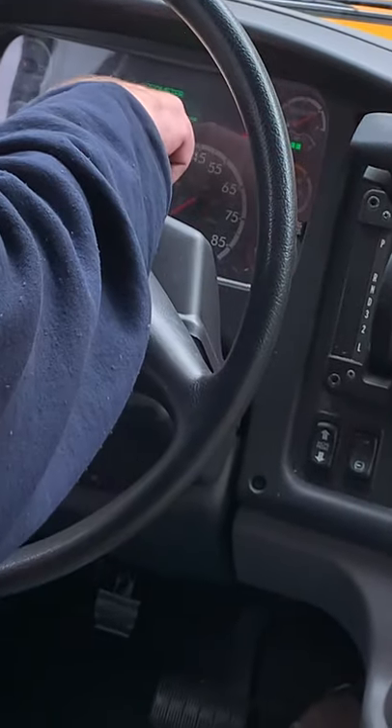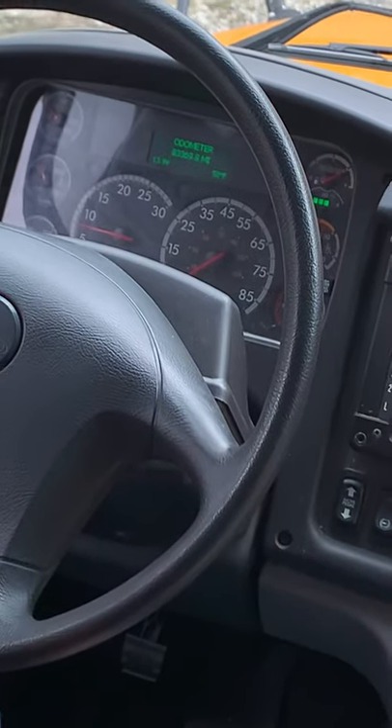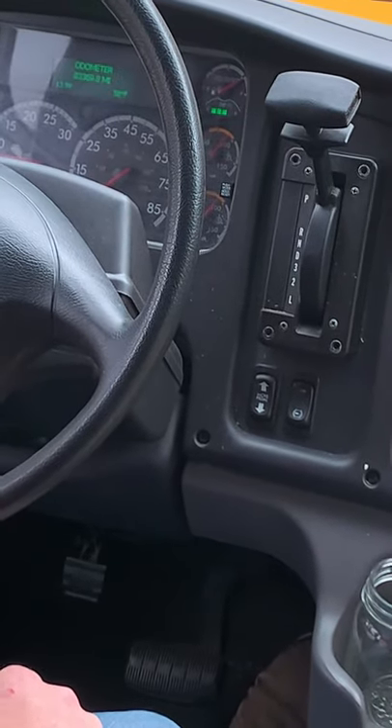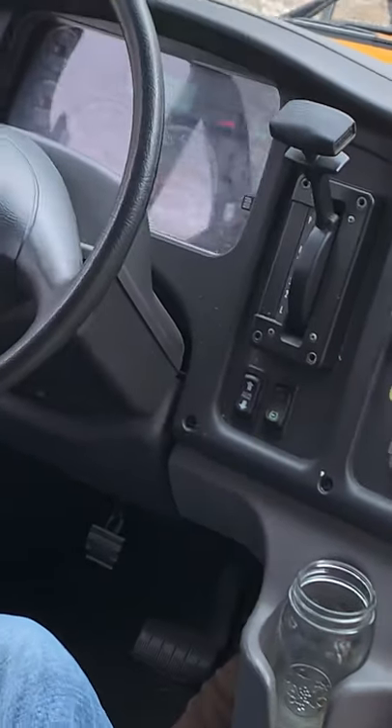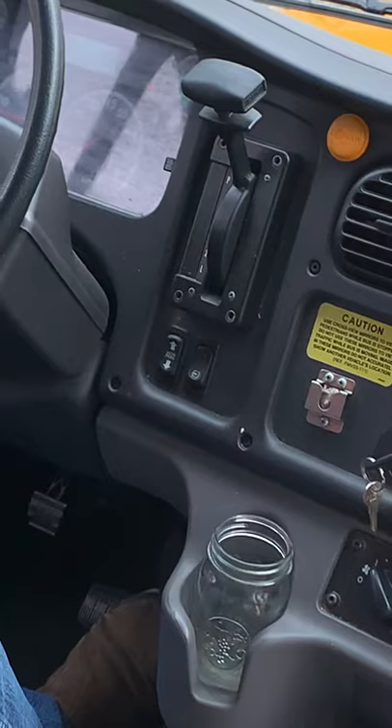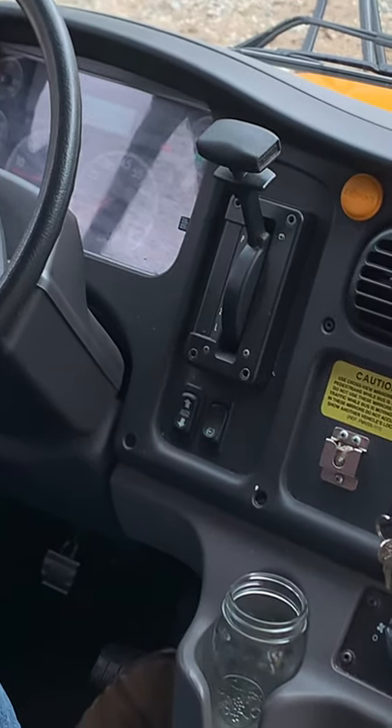We can see by the 13.9 volts that our alternator is working and there are no alarms in that area. That covers the key gauge checks, and at this point we could continue with the rest of the pre-trip inspection.